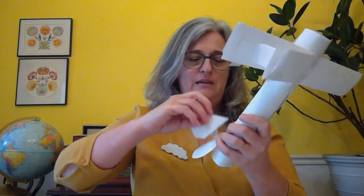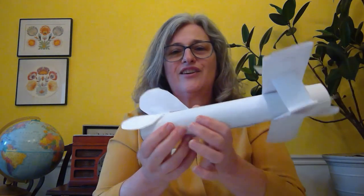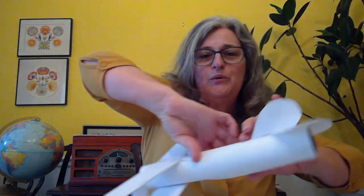Now your rudder is gonna stick straight up! That looks good. You can use your airplane to do all kinds of tricks — fly up and down, do barrel rolls, or loop the loops, and be a daredevil stunt pilot just like Bessie Coleman. I hope you have fun doing some crafts — bye bye!